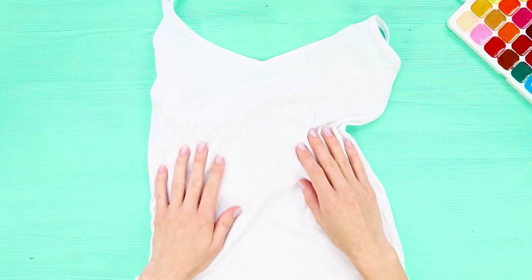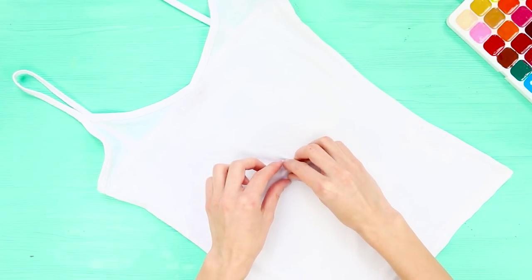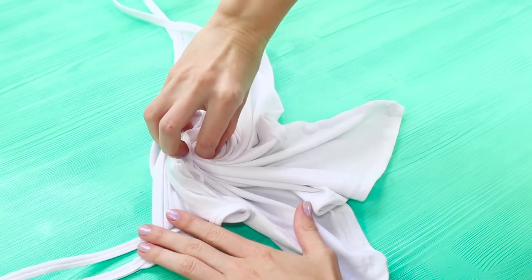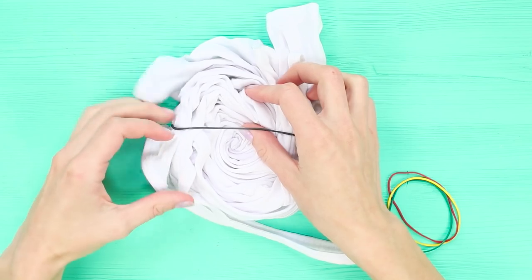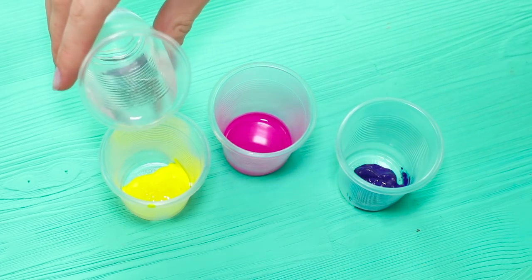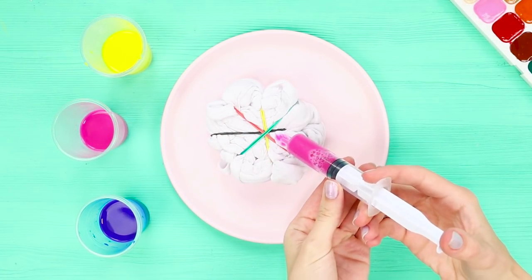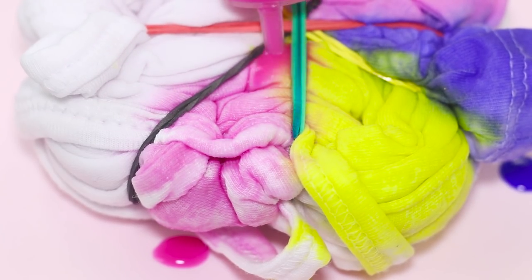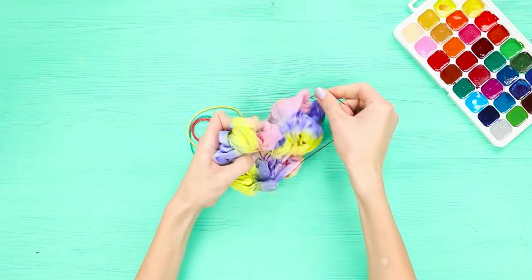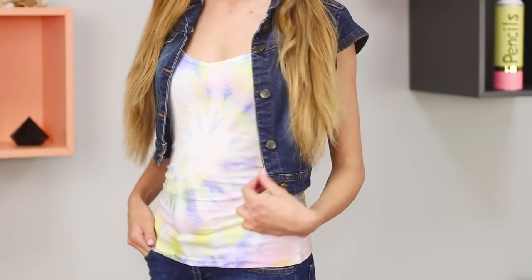For this life hack, you will need a plain white t-shirt. Spray the cloth with water, then starting from the middle, twist the shirt into a snail and firmly secure it with elastic bands. Color the fabric with acrylic paints diluted with water — stir until completely dissolved, collect the dye with a syringe, and color the fabric piece by piece. Let it dry, remove the bands, and unfold the t-shirt. A bright spiral print has formed on the fabric — tie-dye colored shirts look very bright and unusual.